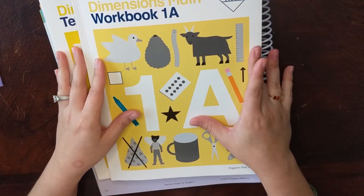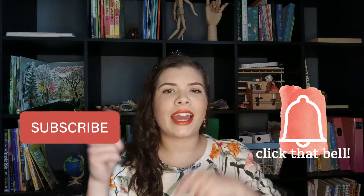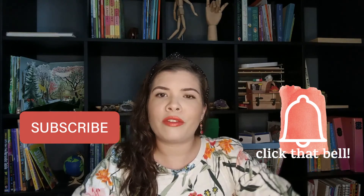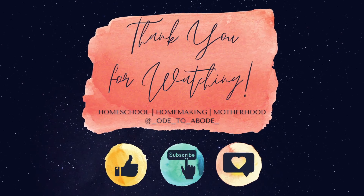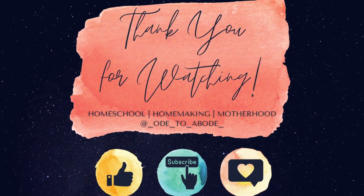Let me know if you have any questions. I hope you enjoyed looking at Singapore Dimensions Math level one with me. If you enjoy videos like this, please consider subscribing and turning on the notifications bell so you can see when I upload more. Hope you'll give it a thumbs up and tell your friends about us. I'll see you in the next video. Thank you!